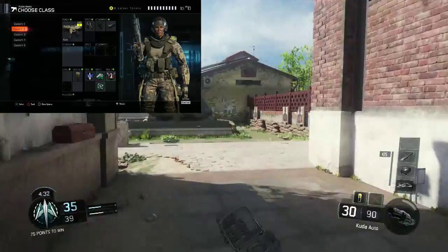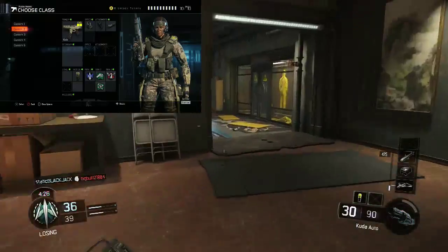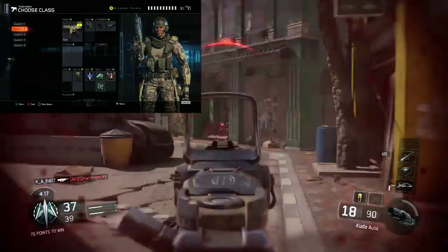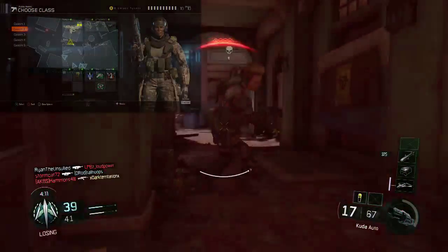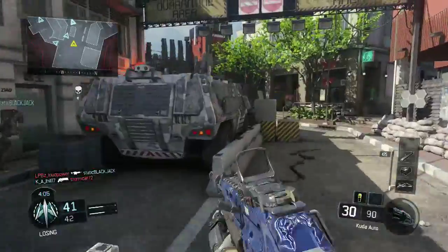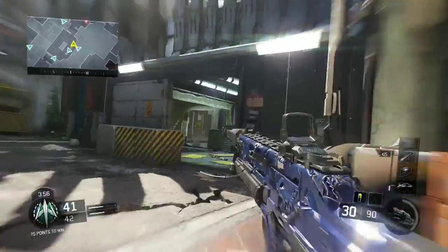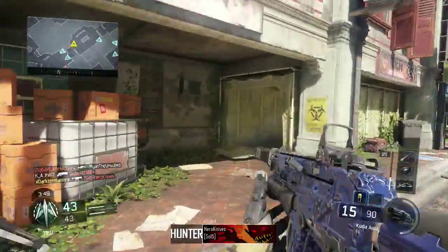The next attachment I have is the suppressor — no minimap signature and reduced muzzle flash. When I shoot someone from far away, they won't be able to tell exactly my location because it reduces the flash so you can't see where my shots are coming from. And of course the main reason everyone uses a suppressor is so nobody can see you on the minimap, which lets me keep an assassin profile.